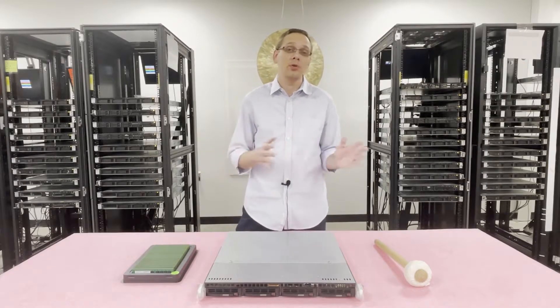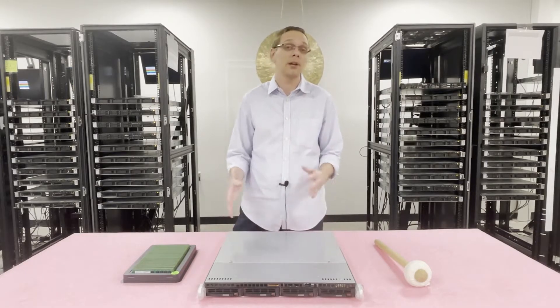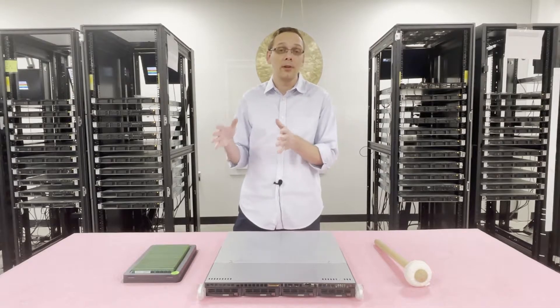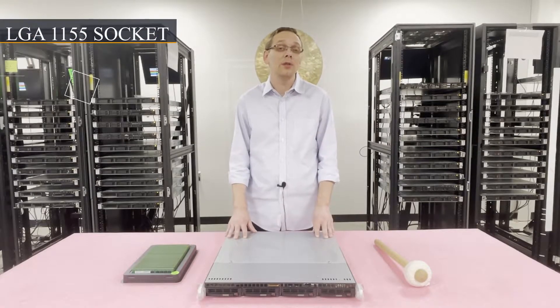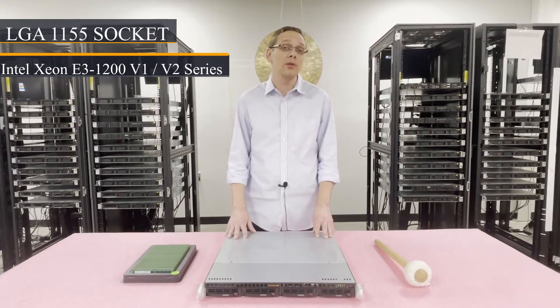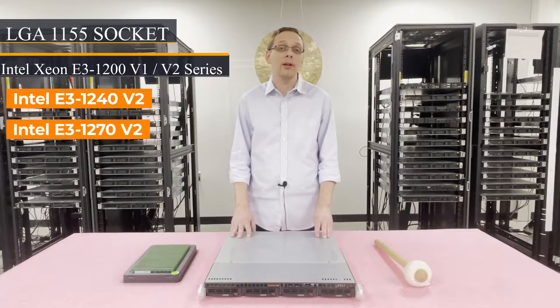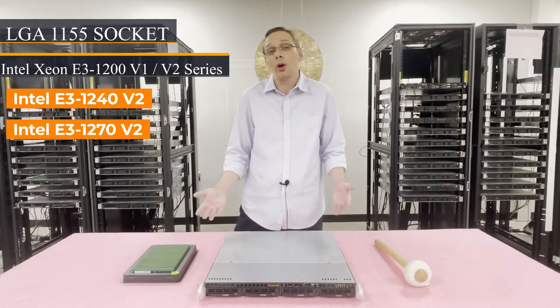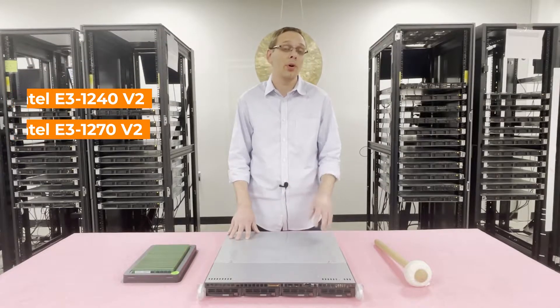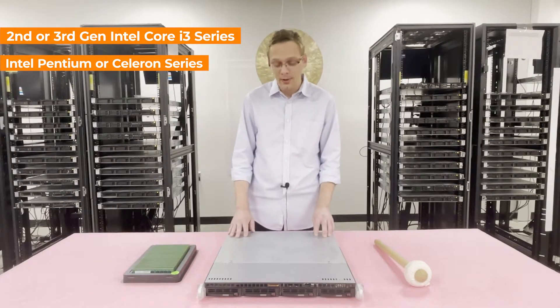The nice thing is that memory and CPUs are the exact same across all three boards, which is great from a compatibility standpoint. There is one CPU socket — LGA1155 — and it uses Intel Xeon E3-1200 V1 or V2 series processors. We specifically recommend the Intel E3-1240 V2 or the E3-1270 V2. You can also use second or third gen Intel Core i3, or certain Intel Pentium or Celeron processors, but we recommend the E3-1200 V2 specifically.